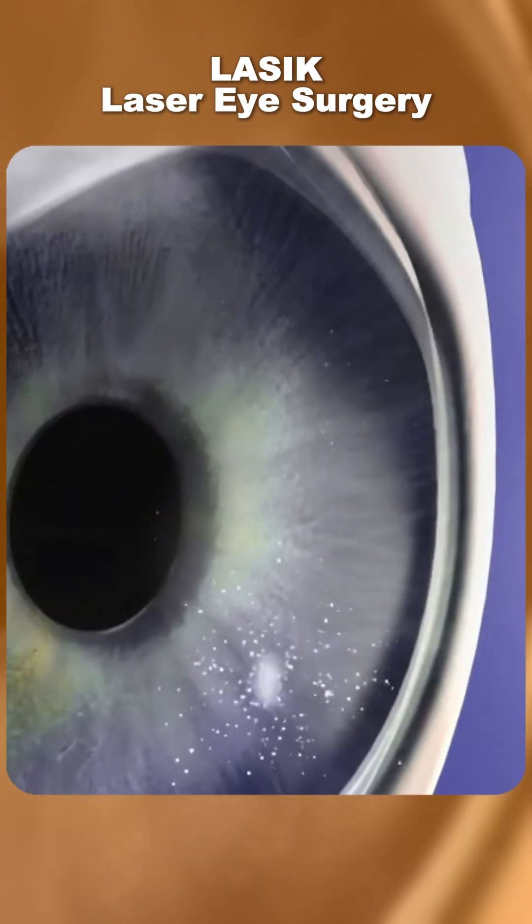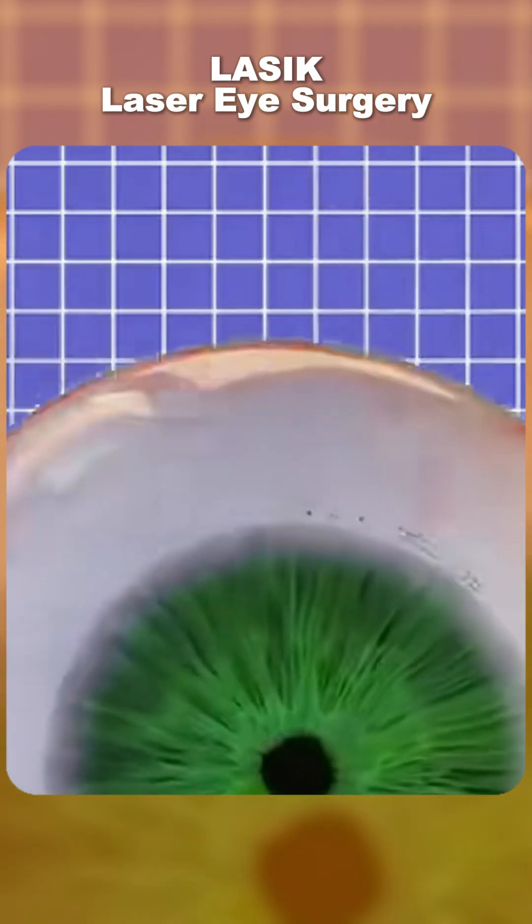Once the reshaping is done, the flap is carefully placed back into position, where it naturally sticks without stitches.